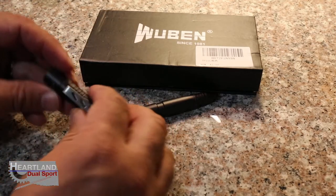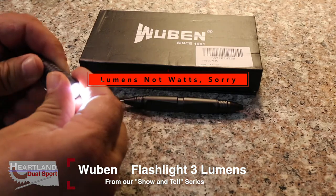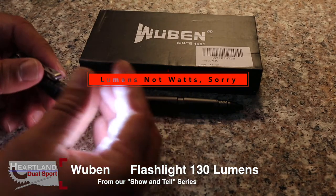Same as the other light, you turn it down and you've got the 3 watt light. Then you keep screwing it until it comes on brighter, and you've got the 130 lumen light.